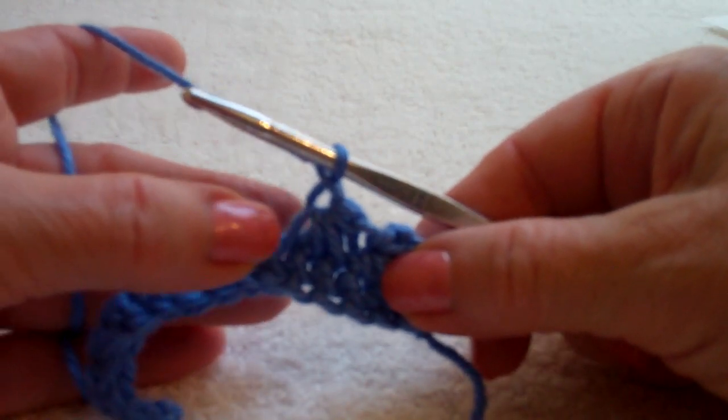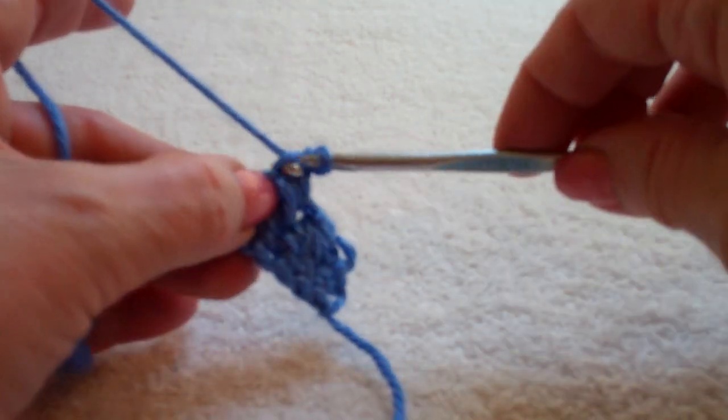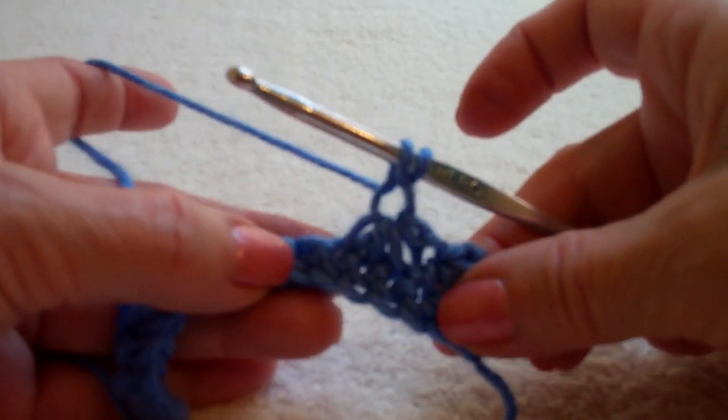That slip stitch space is now the basis of my next star. Yarn over and pull through all five loops on the hook.